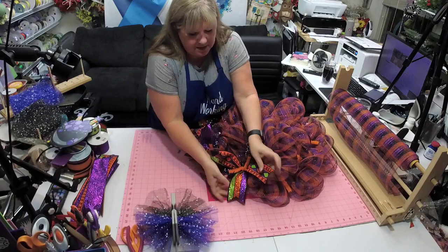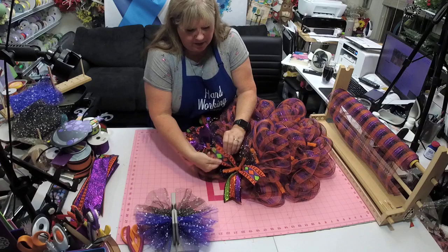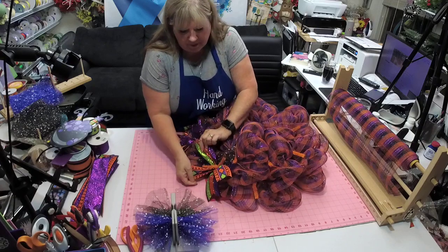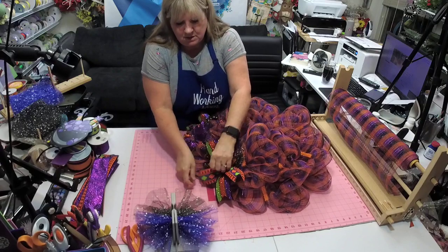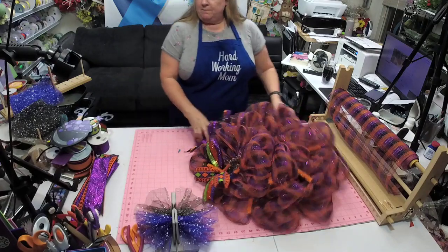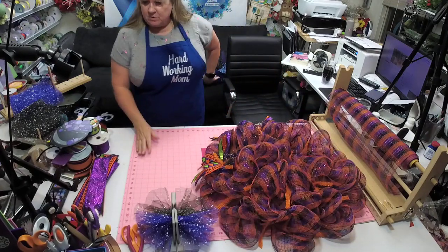We'll pull these out — I love that one, isn't that pretty? These silky ribbons aren't my favorite but sometimes they have the best patterns on them.